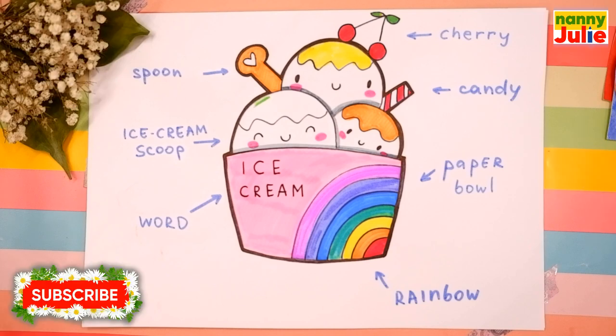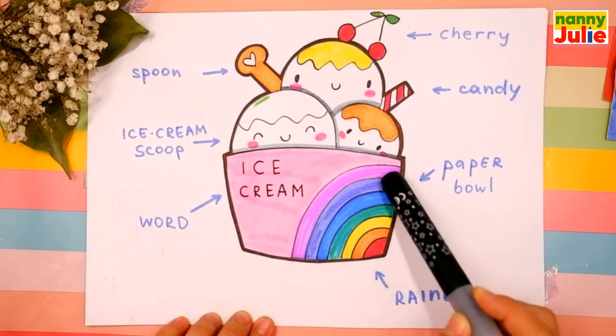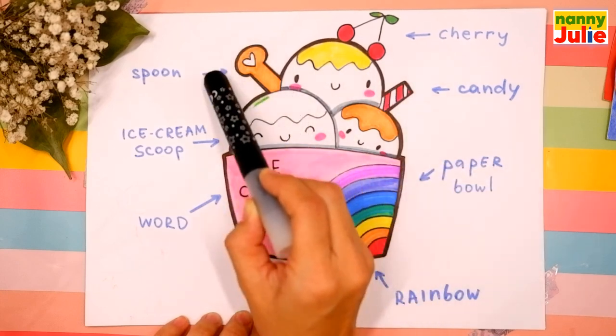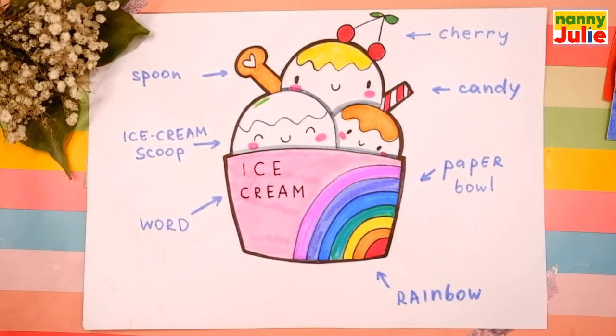Hello friends, I'm Nanny Julie, nice to see you today. We're gonna draw a cute ice cream. Let's look at the picture. Our ice cream has a paper bowl, ice cream scoops, cherry, spoon, and candy.